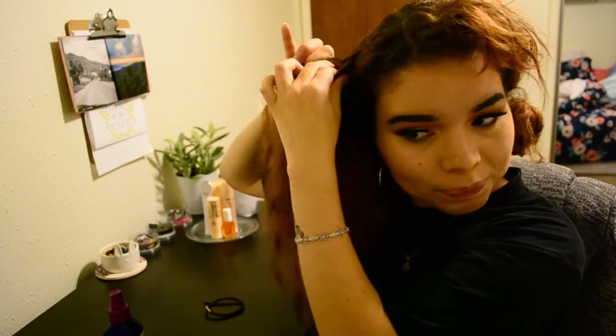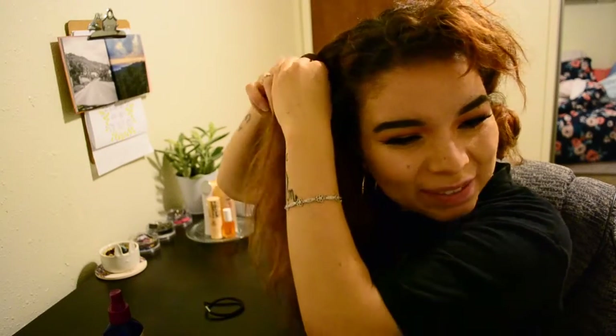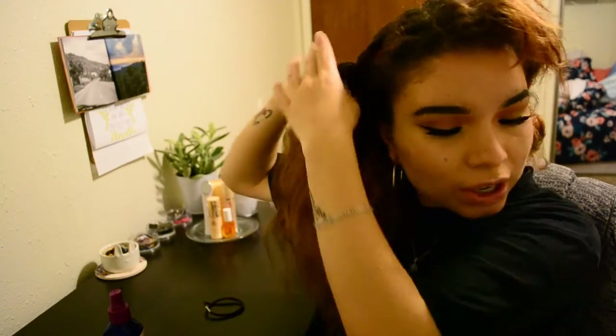If you don't know how to do a French braid, let me know and I'll make a tutorial for it. I tried to make the braid closer to the front with pretty big chunks in between.